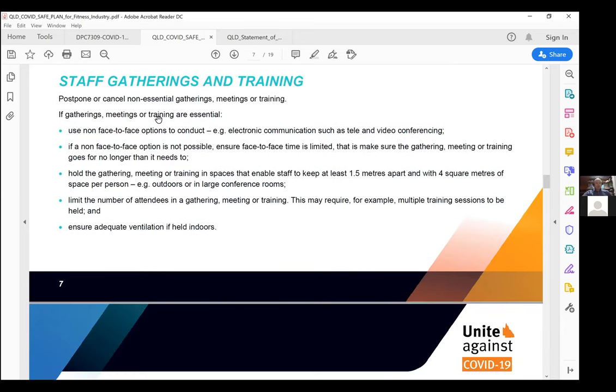For staff gatherings and training: if you don't need face-to-face, utilise Zoom, Skype, or Microsoft Teams — that is the preferred option for critical staff training. Whether inducting staff on the new cleaning regime or sanitizing procedures, if held in person it must be under social distancing with a minimum of 1.5 metres apart and ideally in adequate ventilation. Don't put people into small windowless rooms — put them in bigger rooms with more airflow to prevent potential transmission.